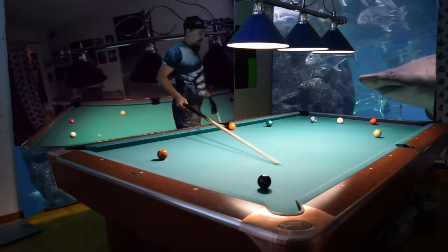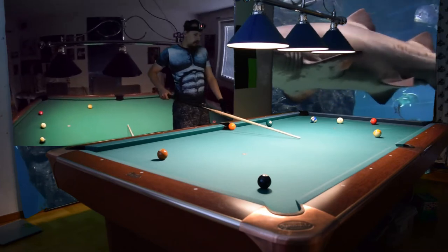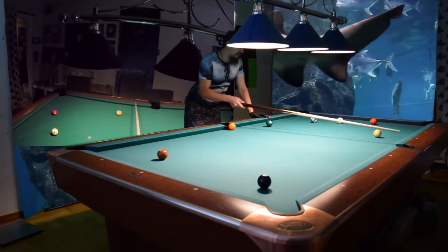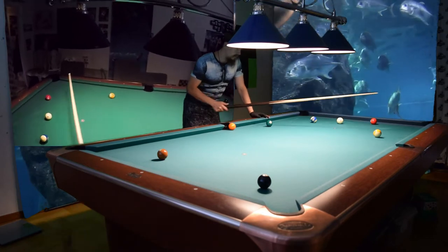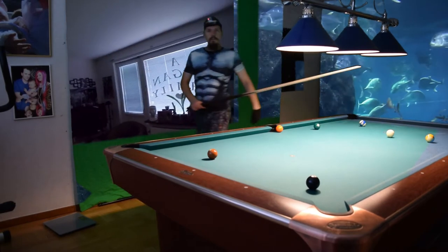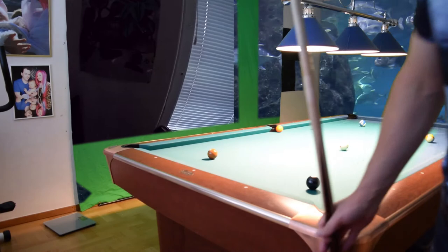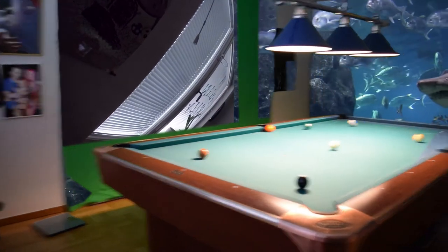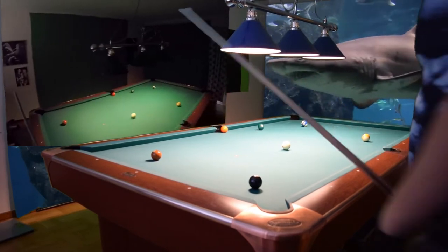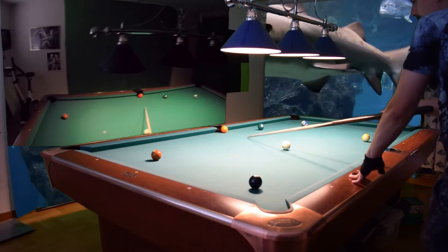Here we can just make a stop shot on the six and go one way for the seven. Now I'll have to go somewhere here with the cue ball — I don't want to go behind the nine because there's a risk of getting snookered. I'll go to the center of the table. My puppy moved the camera, but we're still okay.